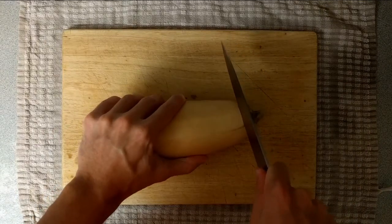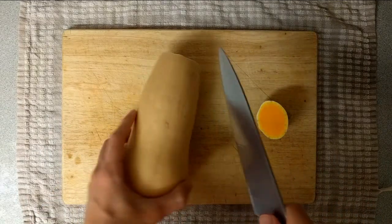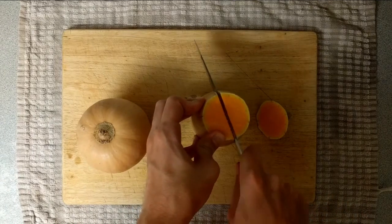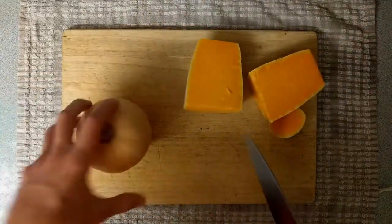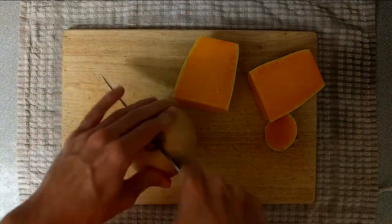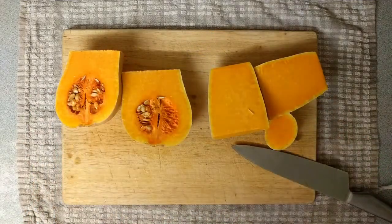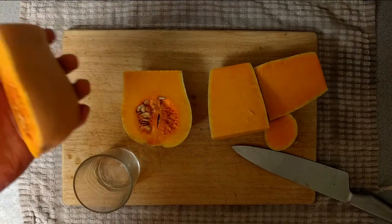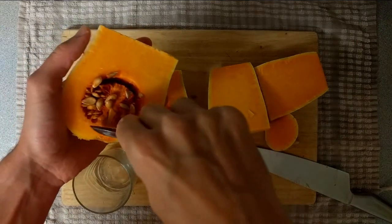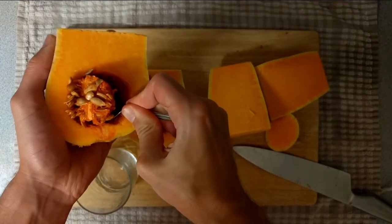First we're going to need to roast the butternut squash — this takes about 45 minutes. You're going to want to cut it as I'm showing here: in half, then half again. It's quite hard to cut so you need to be really careful. I've put a wet tea towel underneath my chopping board for stability and I'm using quite a big knife, so just take your time. Once cut in half, scoop out the seeds — they're quite easy to get out. You can roast them and put them on a salad, but I just put them in the recycling.